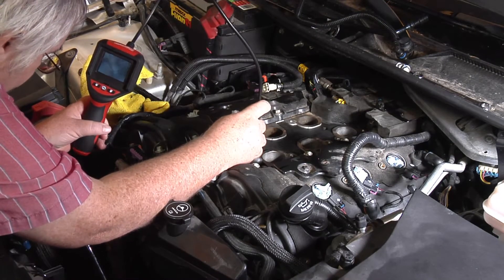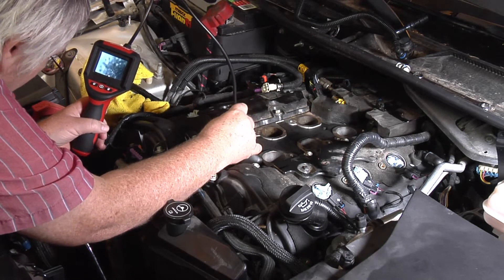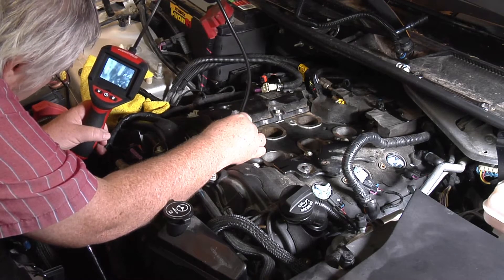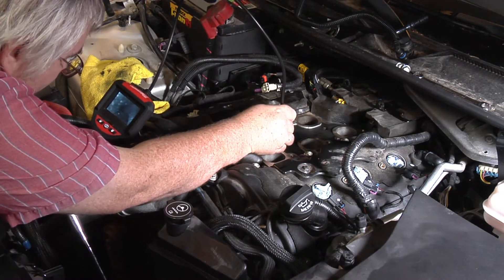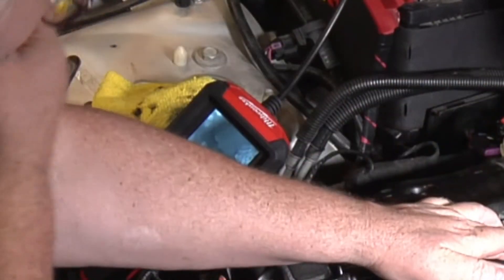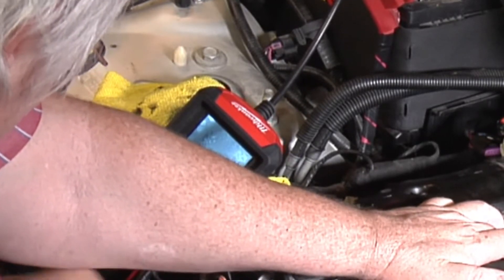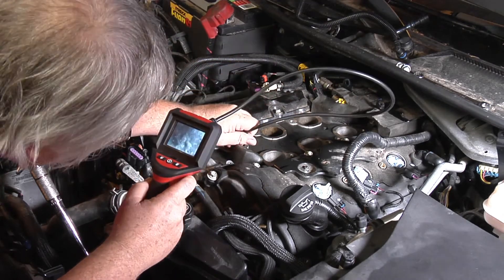Okay, what I'm looking for is closed valves. These are definitely open. Okay, they're coming shut. Okay, they're shut. Okay, that one's shut now. Let's see if this one's shut. That one looks like it's shut.